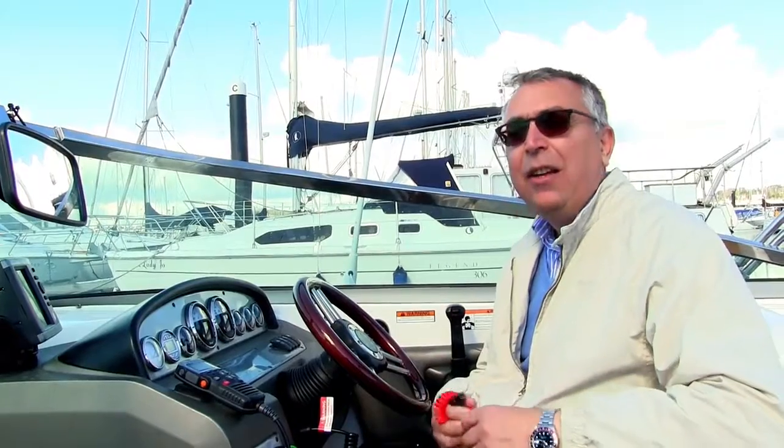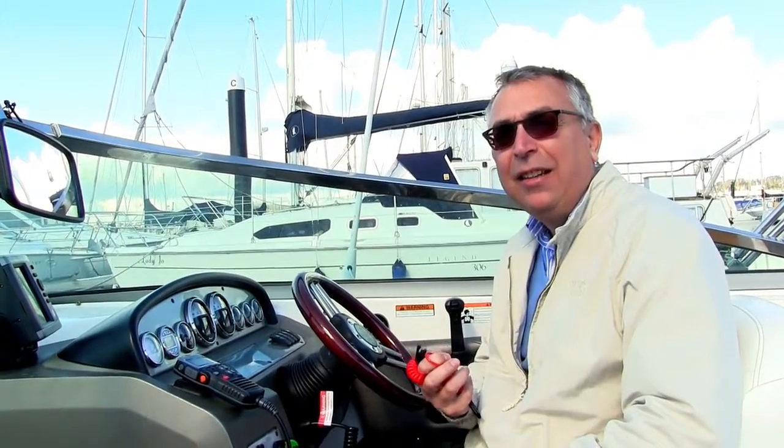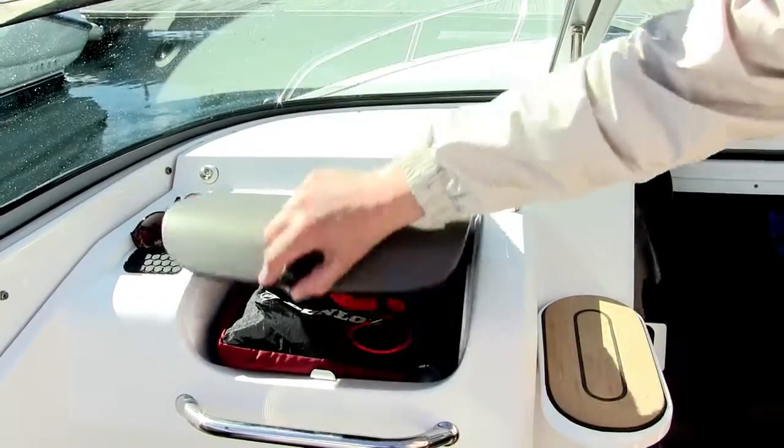Hi, my name is Nick Burnham and I'm here for Motorboat and Yachting to talk about kill cords. There are a couple of things to consider before we get to actually how you use a kill cord, and the first is that the enemy of kill cords is UV light and moisture, so it's very important when you're not using a kill cord to tuck it away somewhere out of the sun and out of the weather.